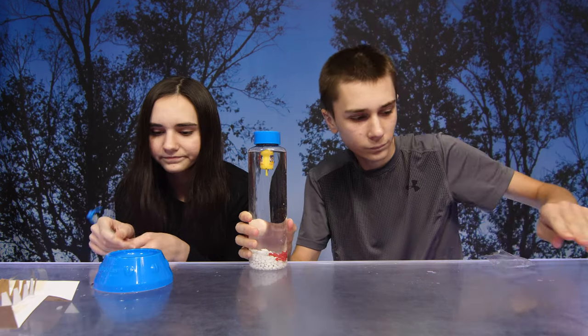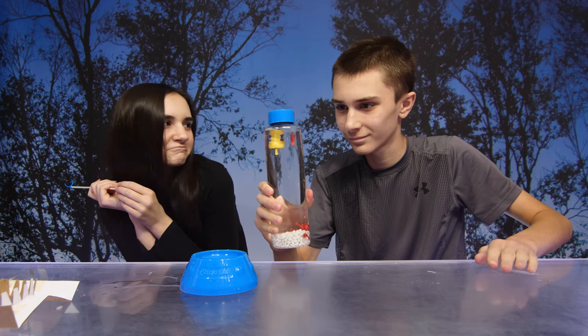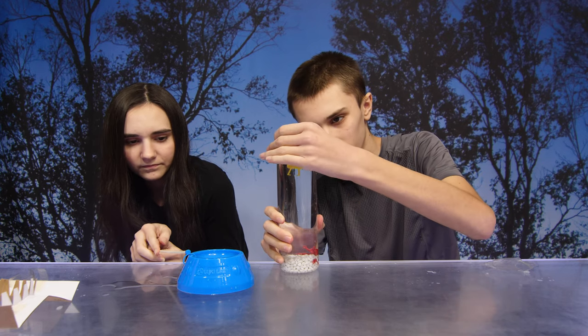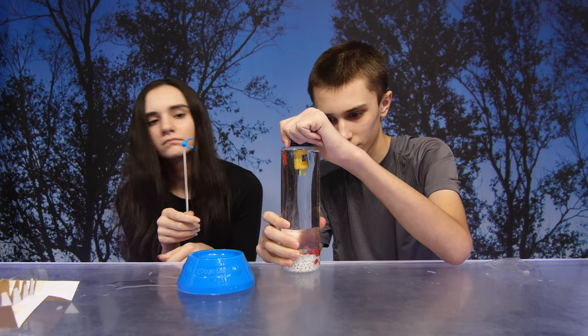We had a little bit too much water in ours so we had to empty some — now we're good. Once the diver is in place, insert the sealer in the top of the bottle, screw the cap on tightly, and only then snap the base on. We know you're excited but don't flip the bottle over just yet!